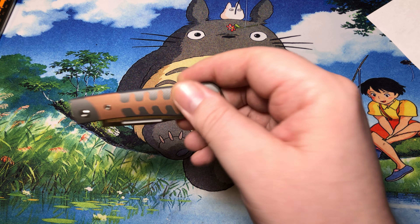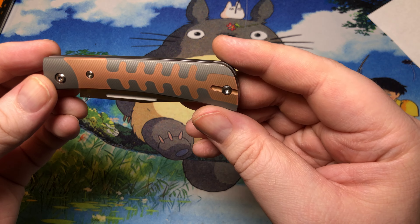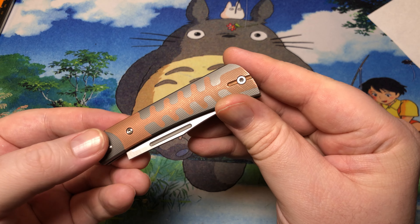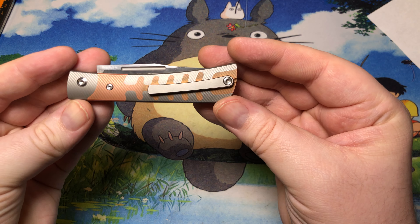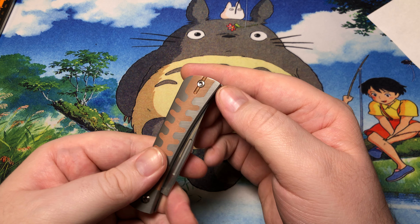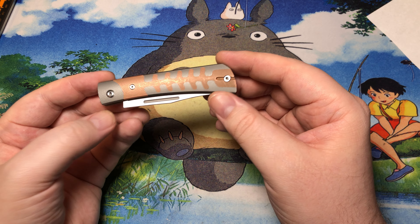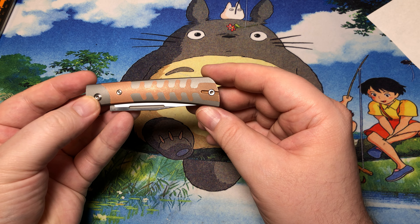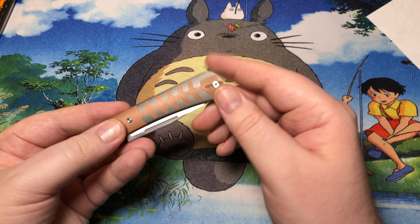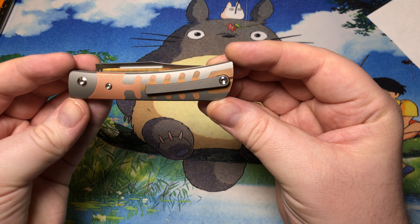This is the TS123. As you can see, we've got titanium for the scales, but we also have copper inlays on both sides — really really attractive look to it. The copper is obviously going to patina. If you polish it up it will get nice and shiny for a few days, and then it will basically turn all green and funky, so I would just kind of let it sit and patina as it feels like.